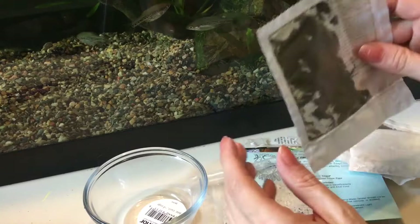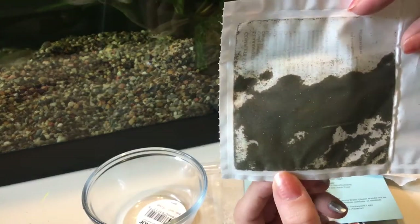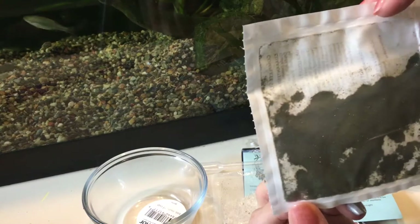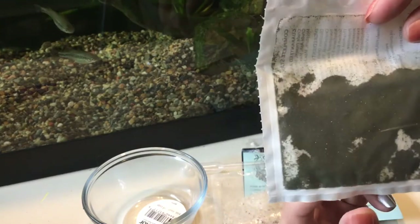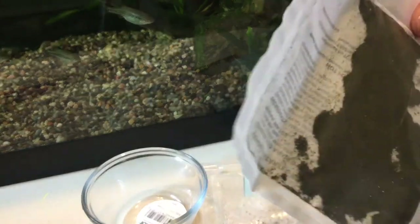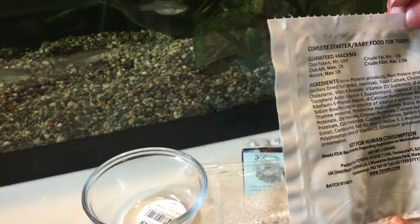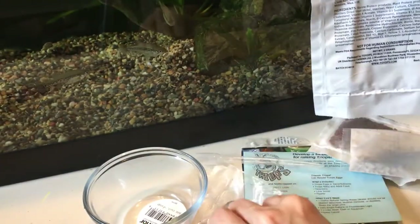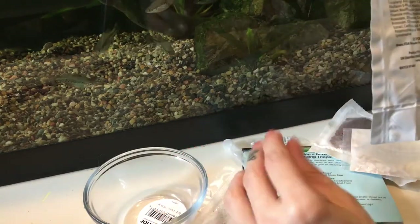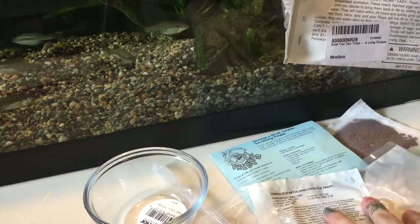The first time I did this, I got an actual little container where you could see the eggs, and then almost like a tea bag of almond leaves and a green mixture to help with food and nutrients and get little bugs growing for them to eat. I'm guessing this is all mixed together now — it's very fine. It says 'complete starter baby food for triops,' so very different. There's also a pipette, and 'not for human consumption.'